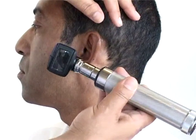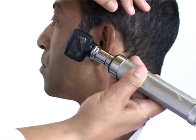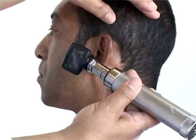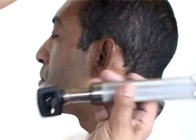I'm going to put the otoscope in your ear just to ensure that I can see everything properly. This is the way you hold the otoscope — remember it's all in the wrist.